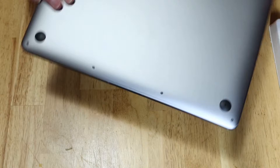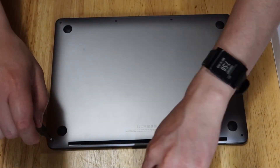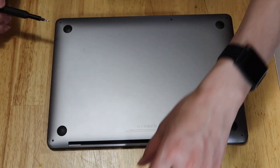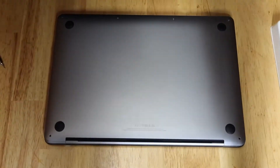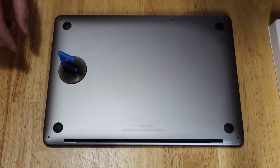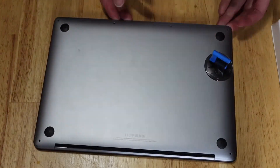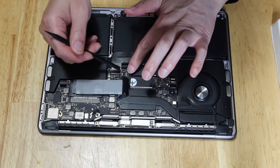Today I'm going to try to see if I can solve the two issues. But first let's open up the MacBook again and remove the battery connection.